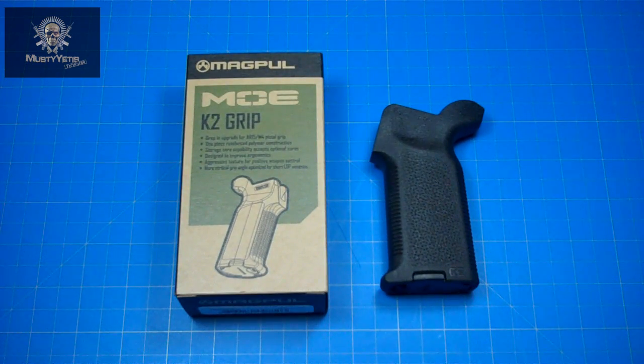One really small but nice feature I wanted to share is the screw used to attach the MOE K2. Finally, someone has scrapped that crappy flathead screw, and Magpul has chosen to give us a screw with both a flathead and hex option.